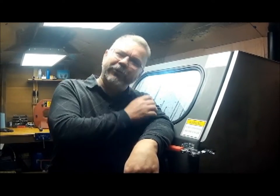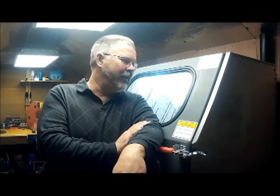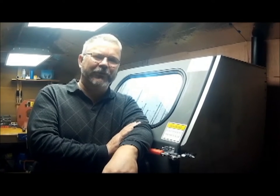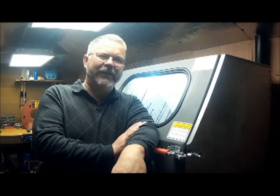Hello, this is Floyd here of Motocyka. I'm here to tell you about one of the more exciting new developments in our shop: the purchase of this vapor blasting machine from Vapor Honing Technologies. This is really the most versatile way to restore your metal parts, and I'd like to give you a brief demonstration of how it works.